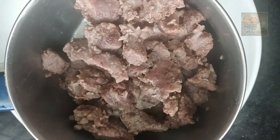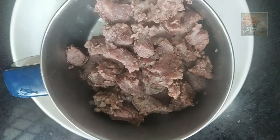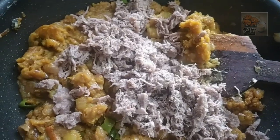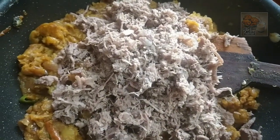Now we have to cook beef in the bowl and cook it in the bowl. Let's mix the beef and mix it up.